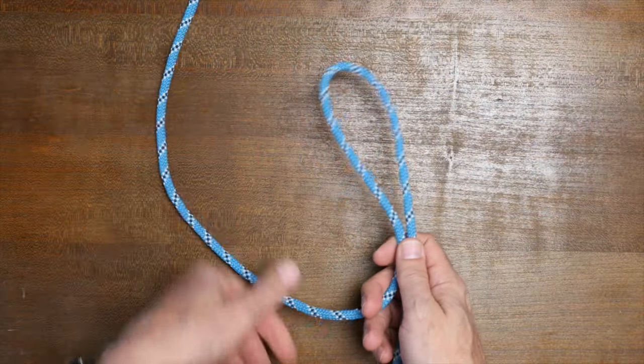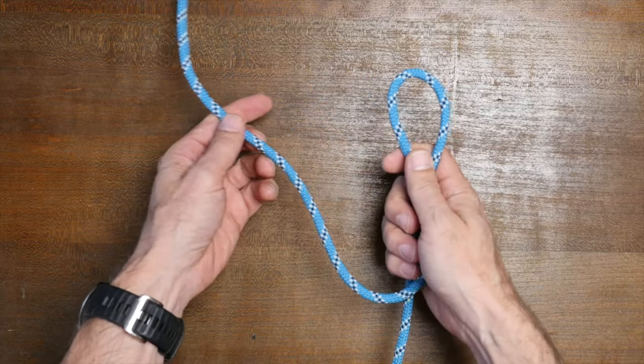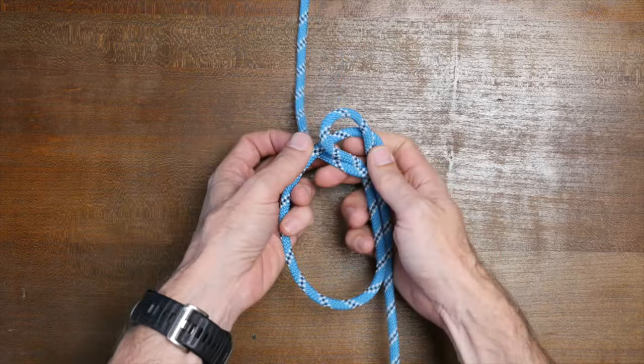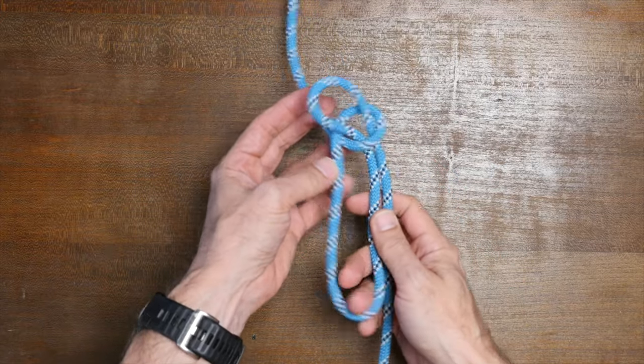Another way we can tie the bell ringer's knot is to first form a bight, and then with it in hand, pass it over and around the standing part of our working line, and then from there, cinch everything up.